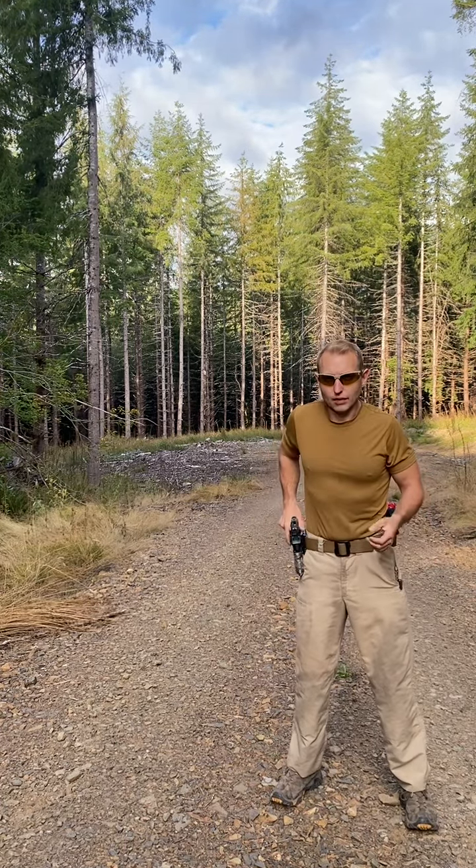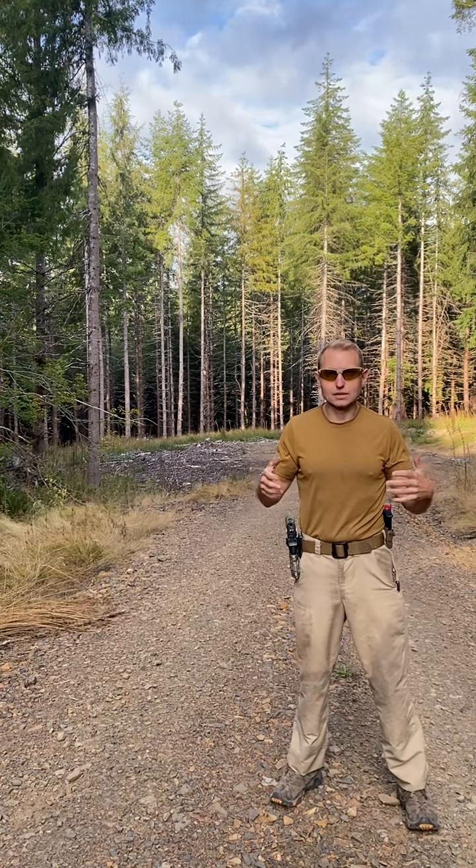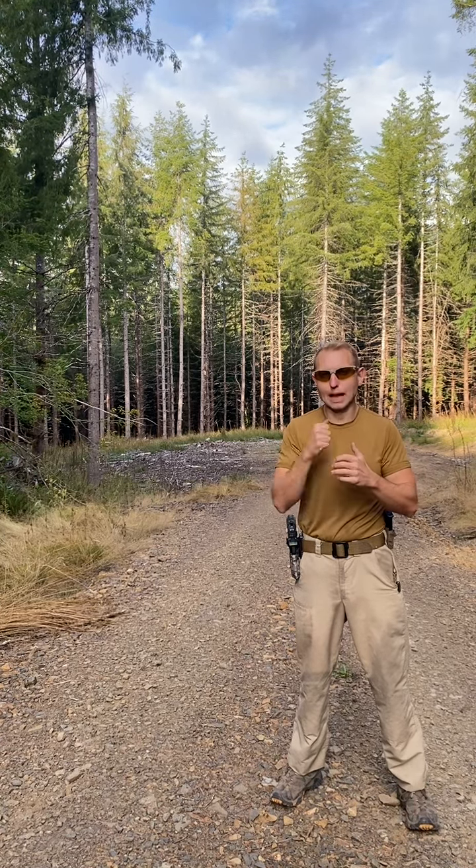I'm actually going to aim at the camera — hopefully that works for a natural point of aim demonstration. Natural point of aim means that in my resting natural stance, my gun is pointed at the target. I don't have to do any musculoskeletal adjustment to get my gun back on target, because if I do, fatigue or recoil will take it off target again.